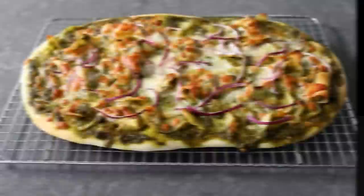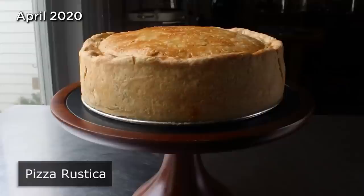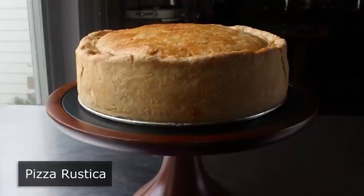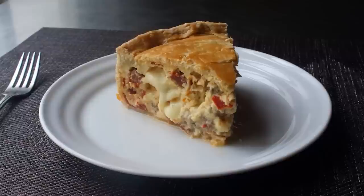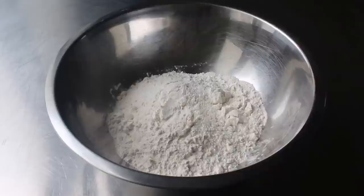Pizza Rustica! I'm very happy to share this traditional Easter recipe which a lot of people describe as an Italian meat-filled quiche, but to me it's way closer to a savory cheesecake. So if you've ever been enjoying a slice of cheesecake and thought 'I wish this wasn't sweet and also had salami and pepperoni in it,' you are going to love this. No matter how you describe it, it's definitely not like pizza, although it is pretty rustic and very, very delicious.